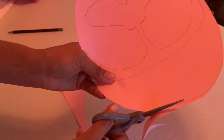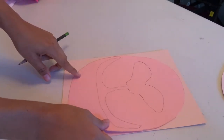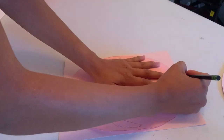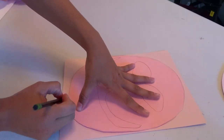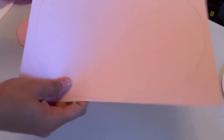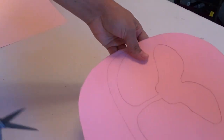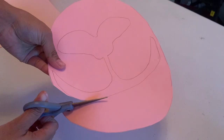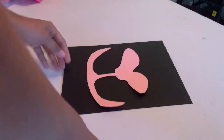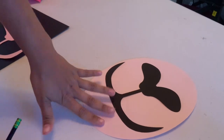After I cut it out, I take another piece of paper, trace it out, and cut that out too — leaving me with a circle. Then I cut out the mouth shape, trace it onto a black piece of paper, cut it out, and there you go.